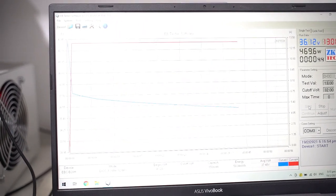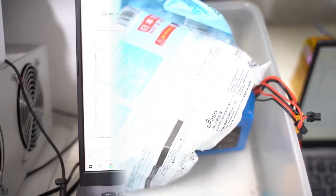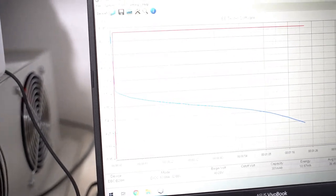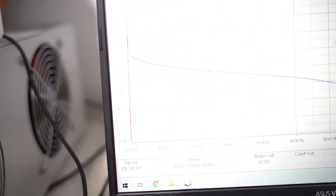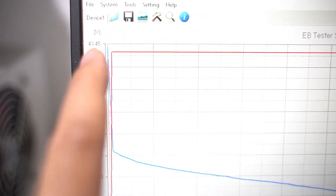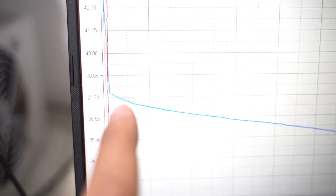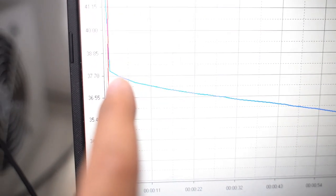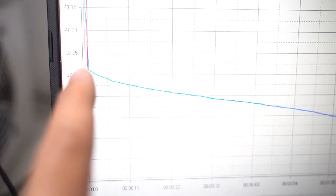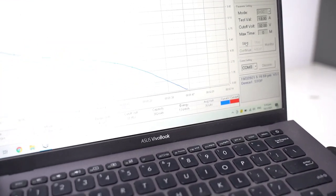How much the performance is affected by the low temperature conditions we are subjecting this battery to. Okay, it's been barely a minute and you can see that from the full charge of 43.45 it dipped off the cliff almost to 37.8 volts — and it's cut. It's done. Less than a minute.